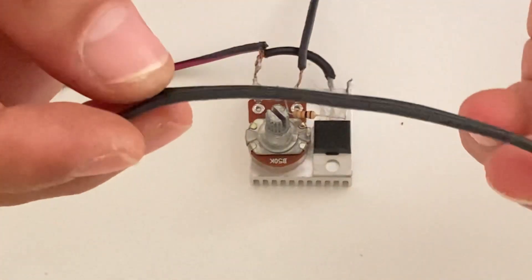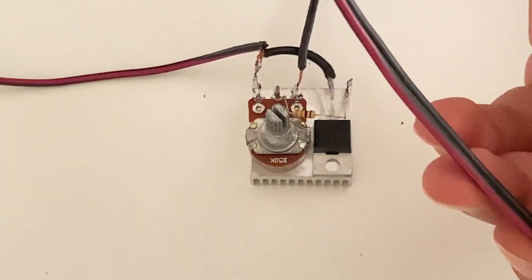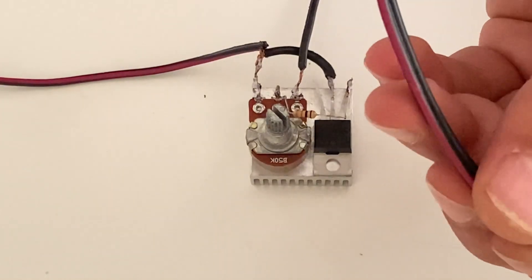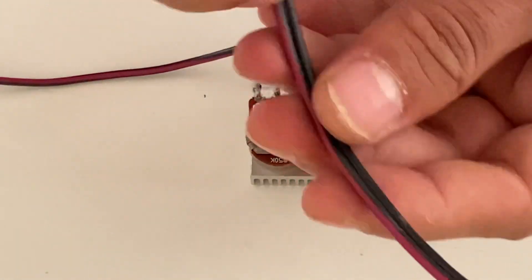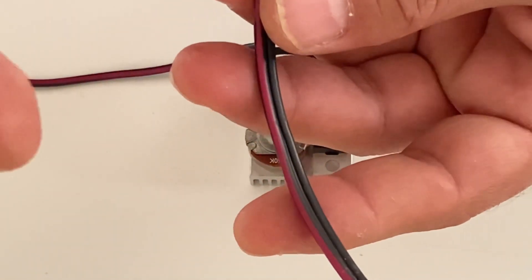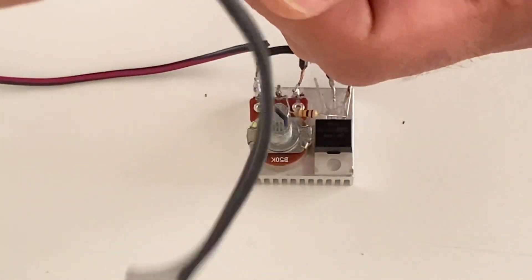Now it's time to connect the output of the circuit. For this I am going to use these wires. The negative and positive poles are not important for the output because we will just connect the outputs to a DC motor. You can use any cable — the color is not very important as there is no polarity for the output. I'm going to use these cables for that.